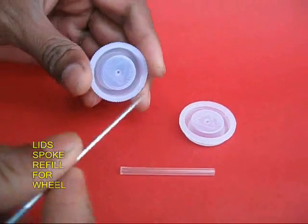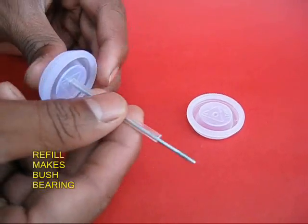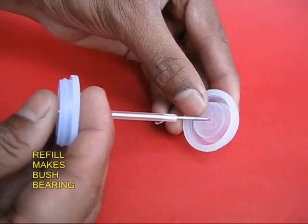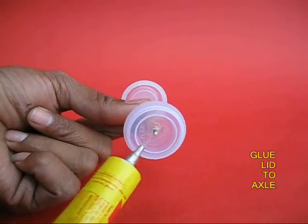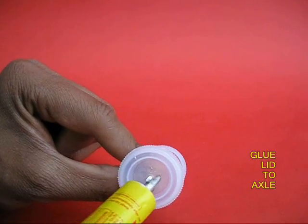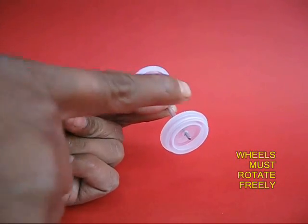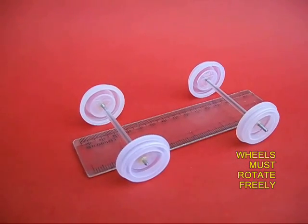Take two lids and poke a bicycle spoke for the axle. Put a refill which will act as a bush bearing, and then put the axle in the second lid. Apply some glue so that the lids or the wheels adhere to the axle. The refill is the bush of the bearing. The wheels must rotate very freely on the axle.